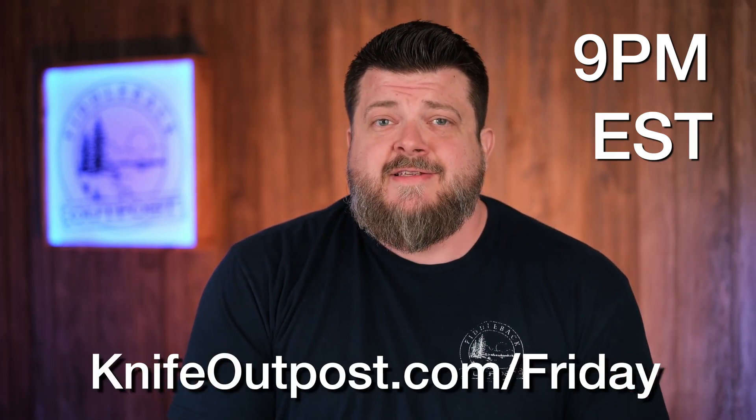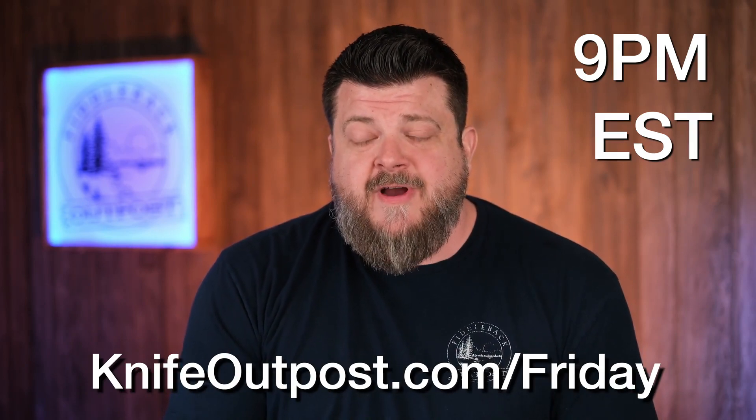Welcome to the Fixed Blade Friday knife preview for KnifeOutpost.com — the new site for Friday releases at 9 PM Eastern Standard Time. The quickest way to get there is KnifeOutpost.com/Friday.